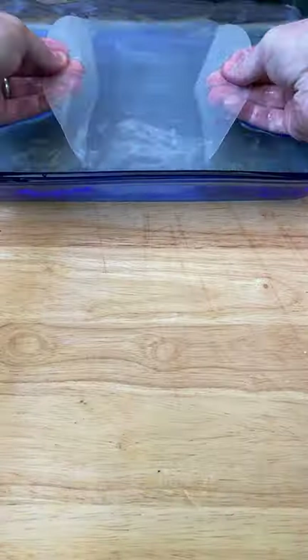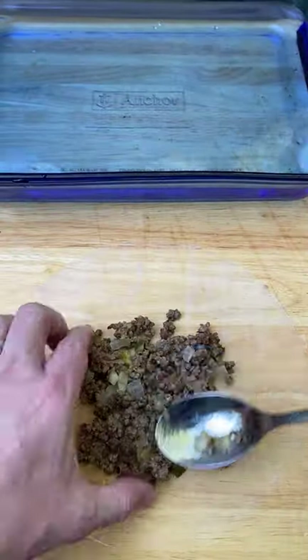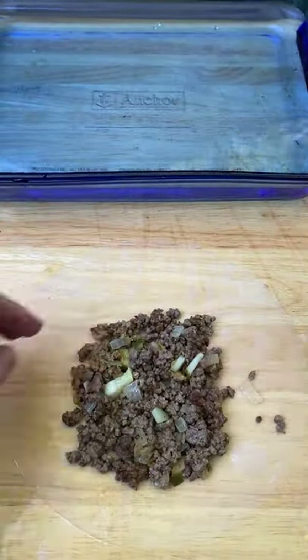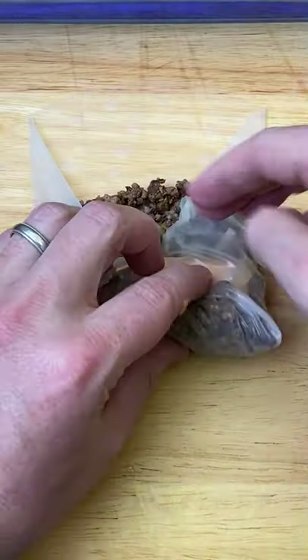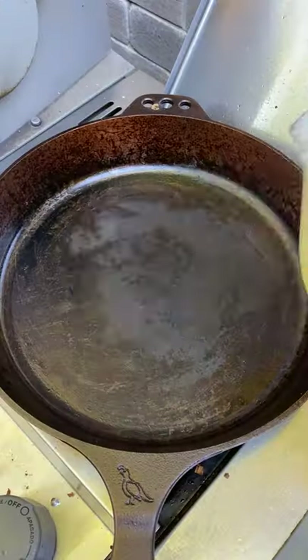Now it's time to build. Dunk your rice wrapper in water, get a few tablespoons of your mixture down, and add some Kraft singles — we go for a full slice. Fold it over twice, then wrap this up just like a burrito.